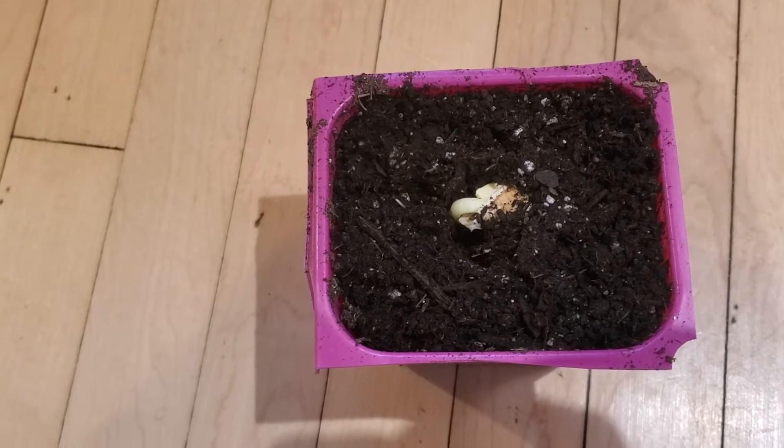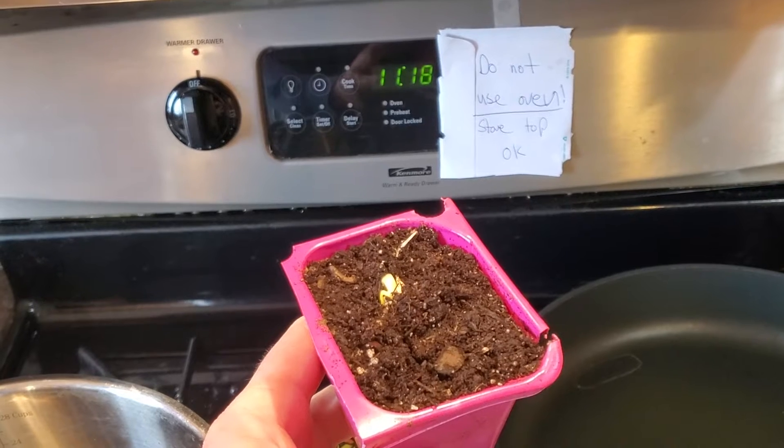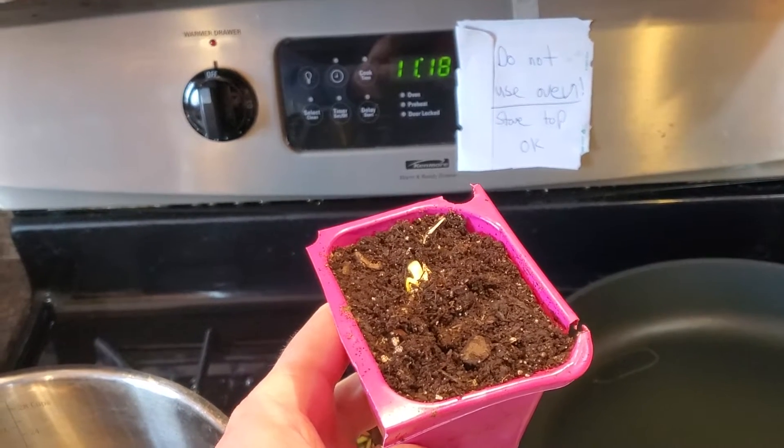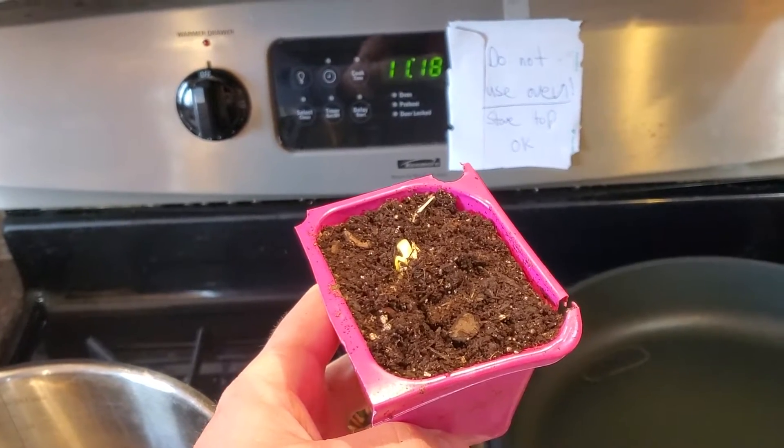Just checked them all and this is the only one poking. Second seed in the oven germinated. Both seeds in the oven germinated faster than everyone else. I can take my note off — I can cook pizza now!